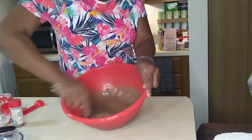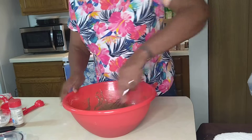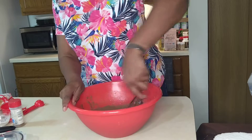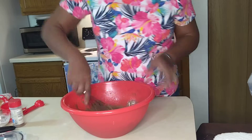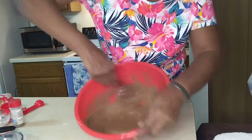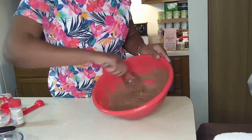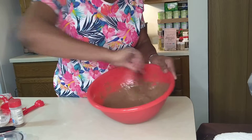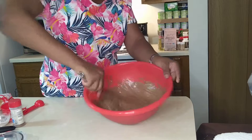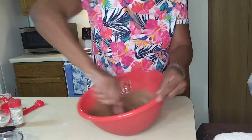Speed it up — there we go. Now I'm gonna change this up a little bit. Getting it a little smooth — see that? And this is gonna be our magnificent chocolate cake. Here we go.